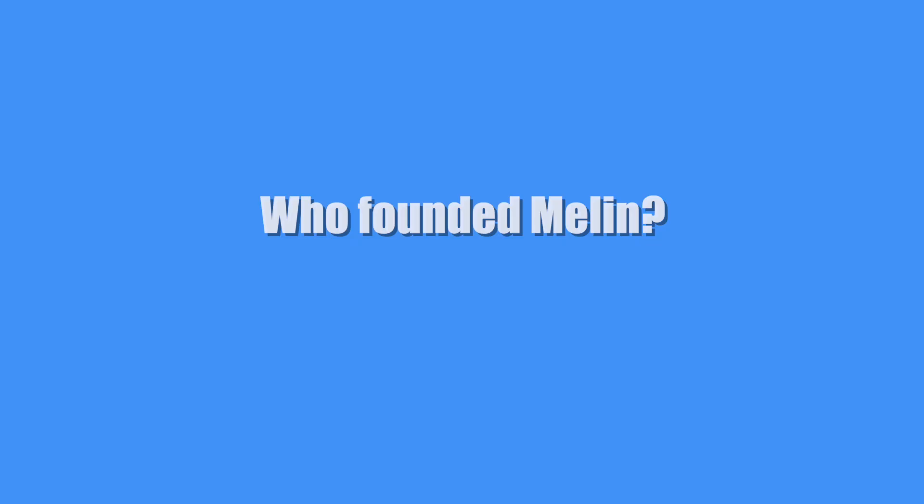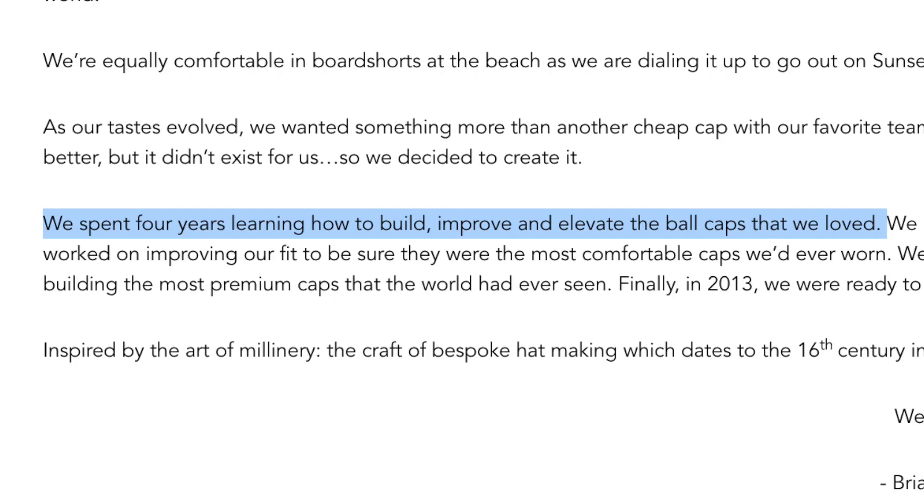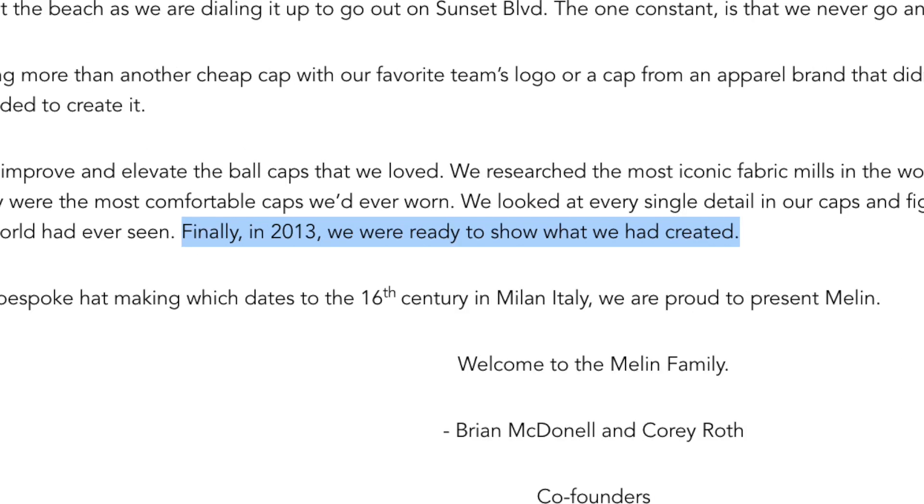First, who founded Melon? Brian McDonald and Corey Roth were a couple of college buddies who were passionate about sports and hats, and they both had a shared desire to build a company that inspired others. Melon was created right here in Southern California. They spent four years learning how to build, improve, and elevate the ball caps they loved. Finally, in 2013, they were ready to show what they had created.